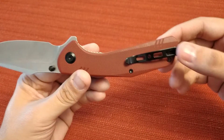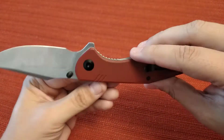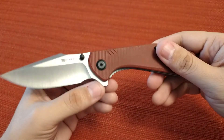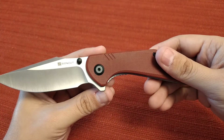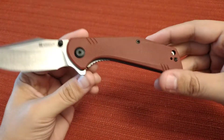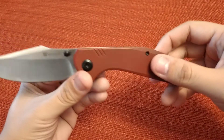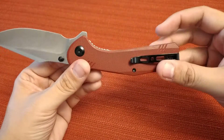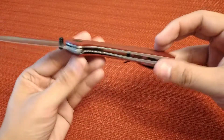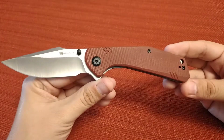It has a deep carry pocket clip — just a standard Civivi pocket clip, very deep carry. You put this in your pocket and you can't even see it. On the pivot screws, it doesn't have the logos like the 'V' and 'Civivi' logos, just plain screws. I'm not exactly sure what size those screws are but you can probably find that out.